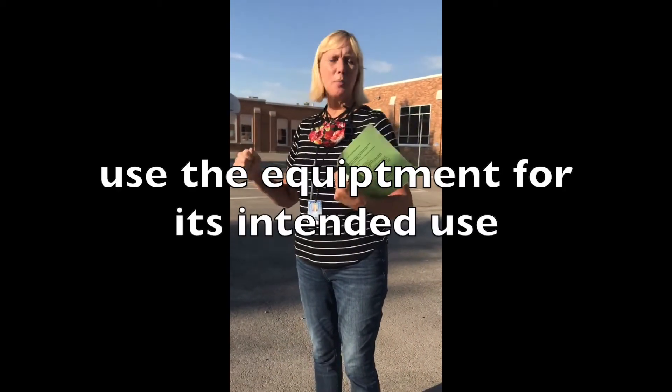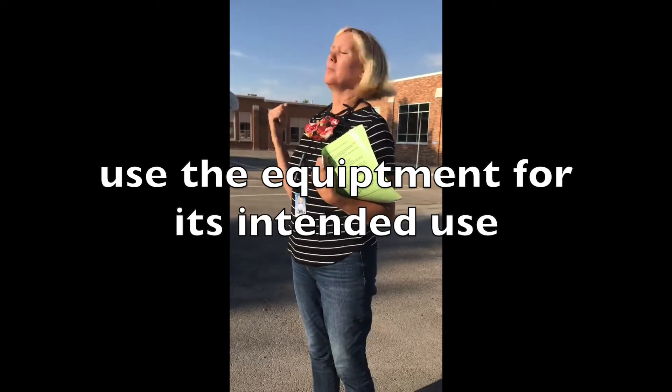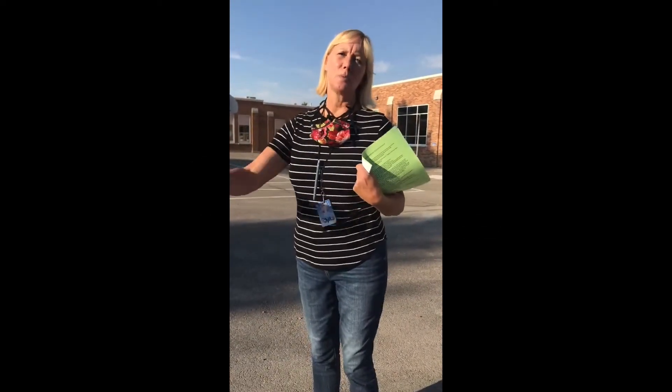And if you have a jump rope, we use jump ropes just to jump with. We don't do them like helicopters in the air or on the ground because we don't want people to get hit in the face.